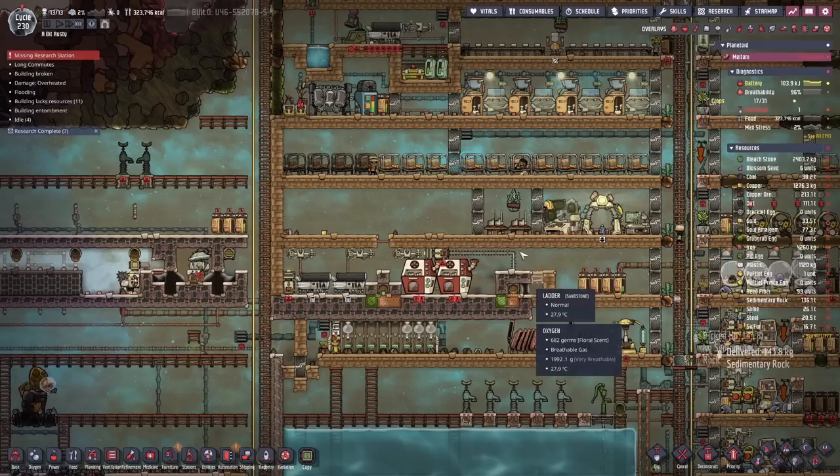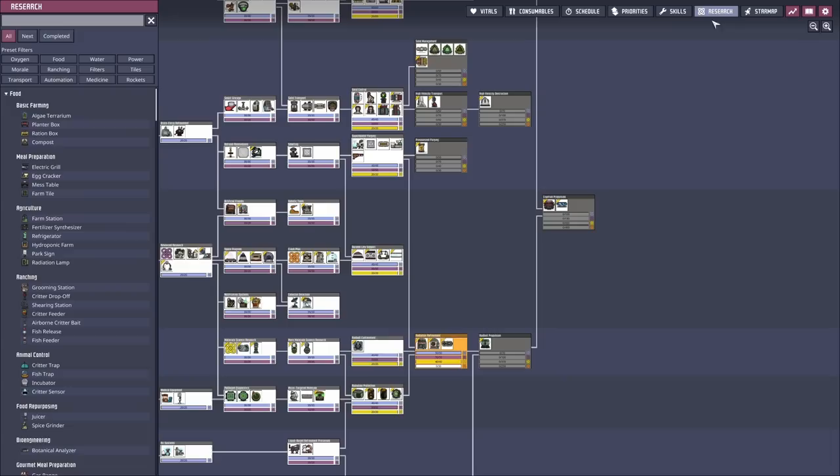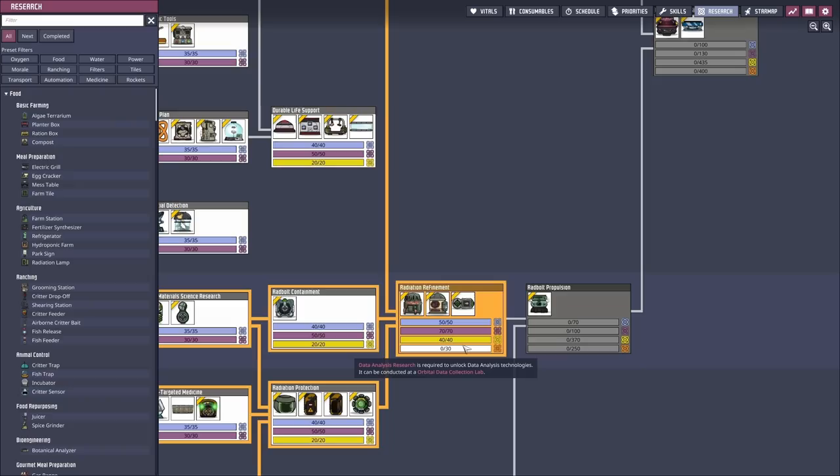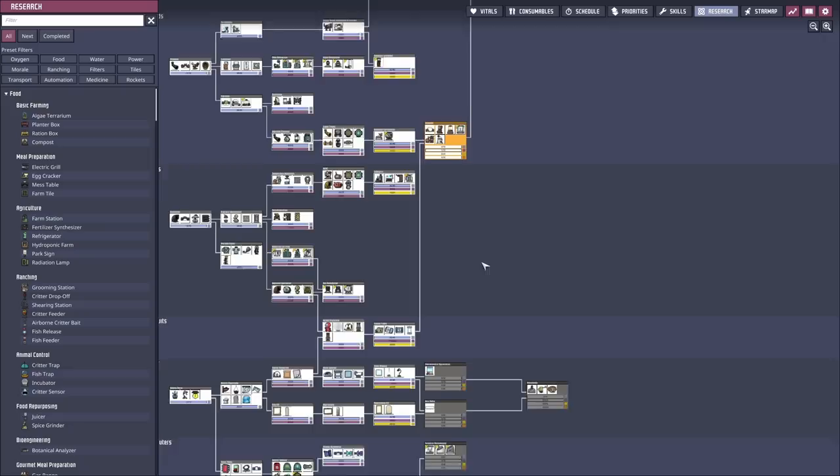Then we can start migrating all of our cooking from up here to down here. Then we're probably going to want to migrate our mess table so we can have it closer to our food production - shorter walk distance and all - which means we're going to have to move all of our research. Our research at the moment - we can't really do much with it because we don't have access to the next level of science. We can do the first three but we don't have data analysis research - we have to do orbital data collection. We're in no rush to do that; we've got plenty of stuff we can be doing in the meantime.